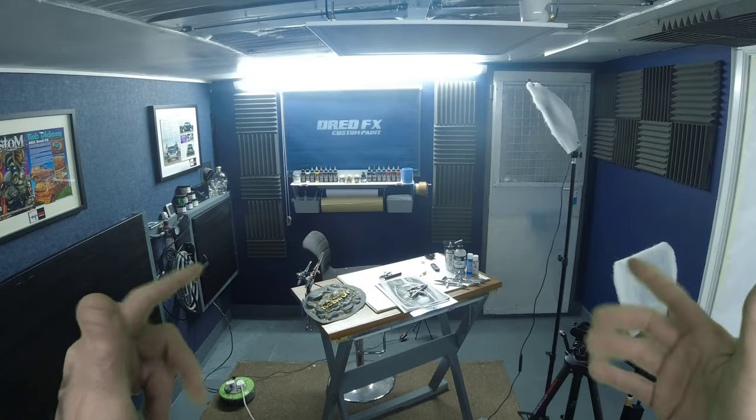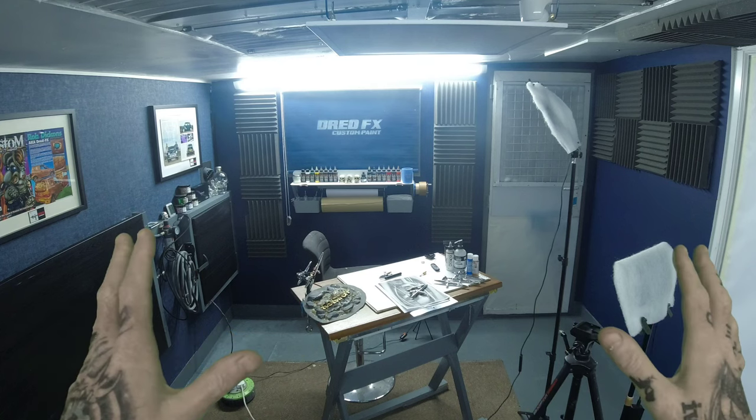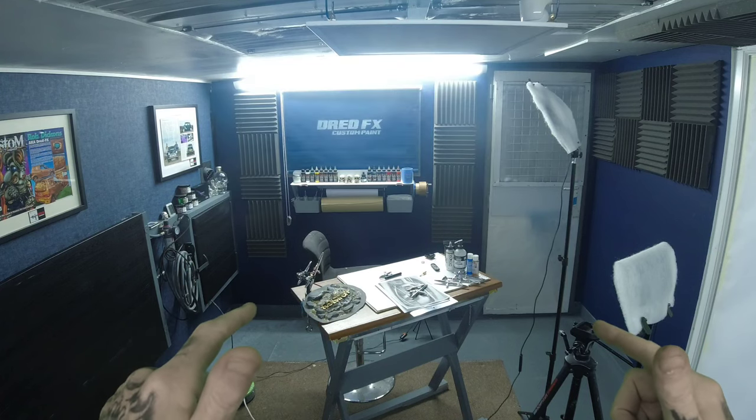Good morning everyone, welcome back. As you can see the studio is completely set up from last night's Q&A. Let's just hit the fast forward button and get ready for today's video.